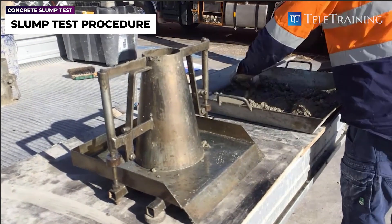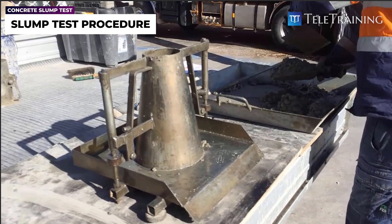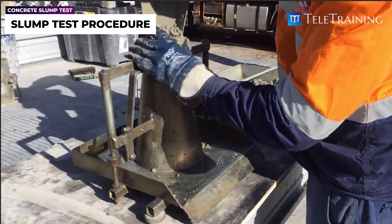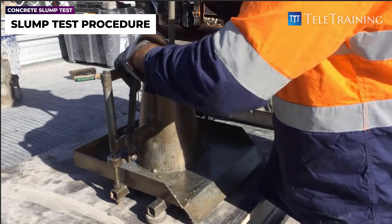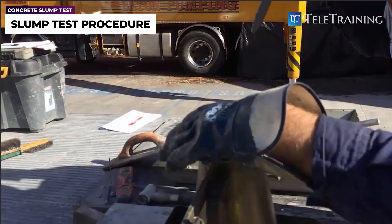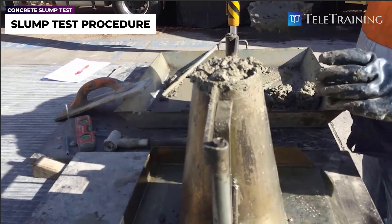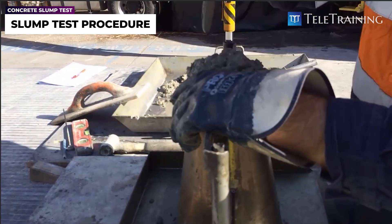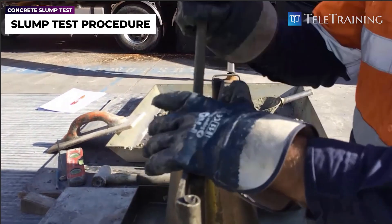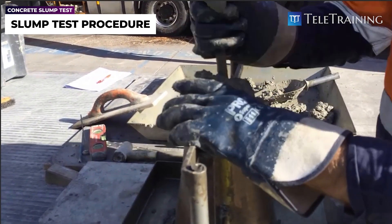Eventually he continues to the last layer and repeats exactly the same procedure. It's very straightforward — you don't need any complicated equipment or skills to perform this. That's why it's been widely adopted to check the workability and consistency of the mix.